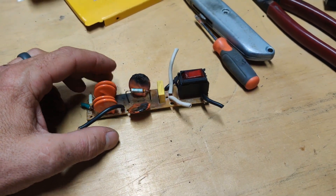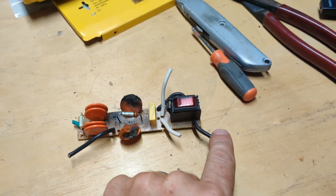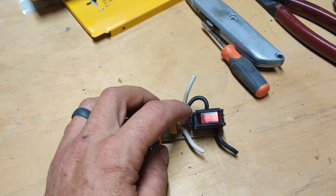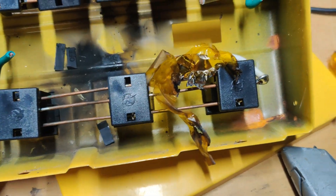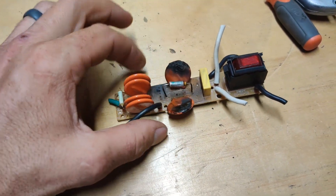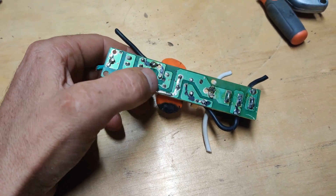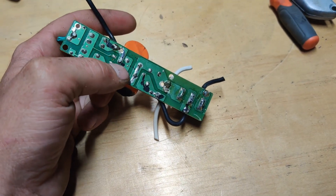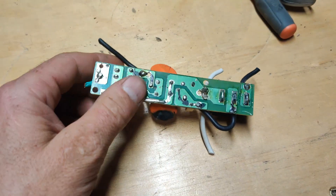All right, so we're back. Line in, neutral in — neutral comes straight on out of there, straight to the rails. And that guy right there — these two, the first two varistors, pop over from the neutral right on over to here, and they're connected by that little tiny trace to the line out.